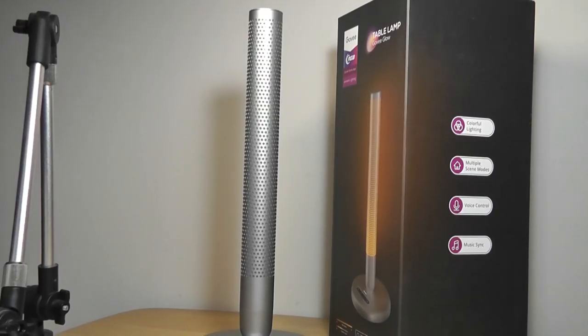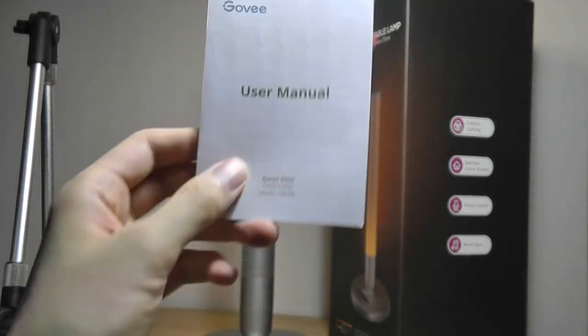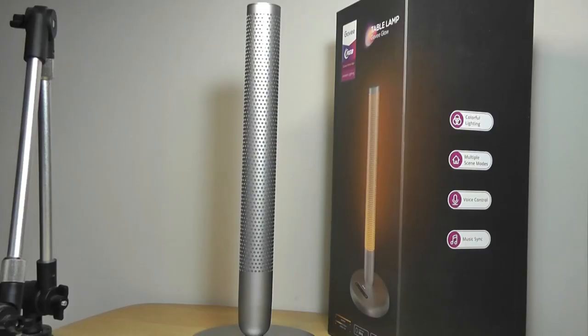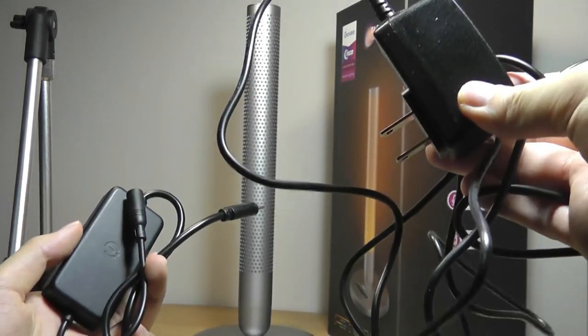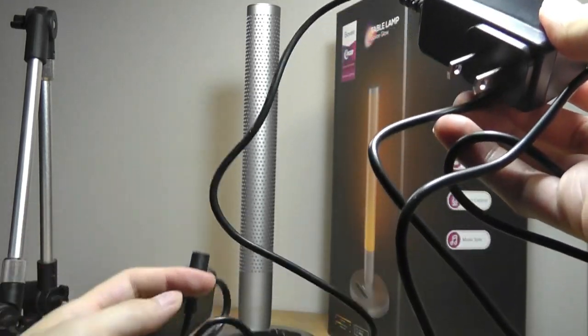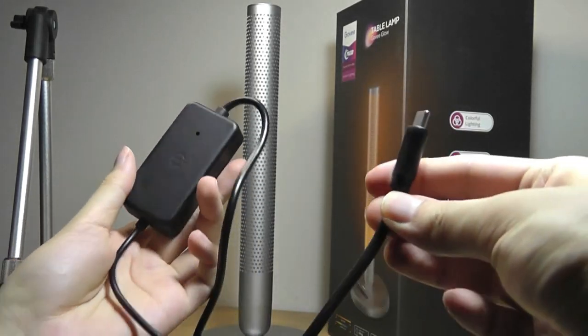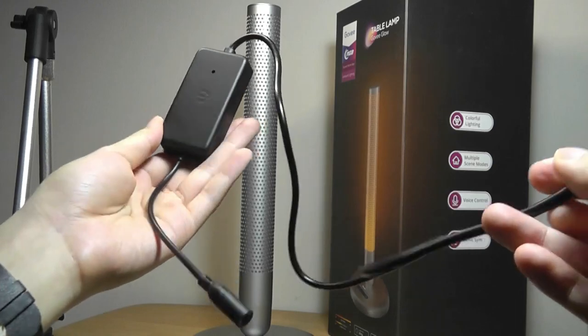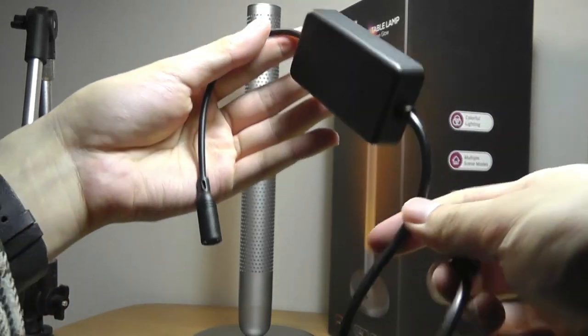Inside with the lamp we also have a quick user guide with a QR code that you can scan to download the companion app called Govee Home. Just like the Aura it comes with two parts for the wall adapter — the first part plugs in and has a barrel plug, and the second part accepts the barrel plug and connects to the lamp itself using USB Type-C.